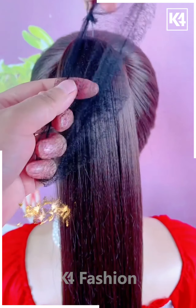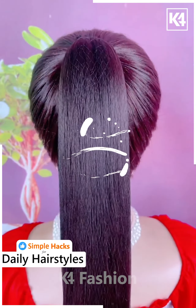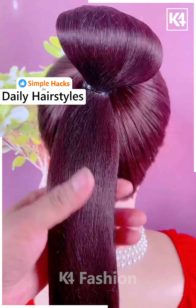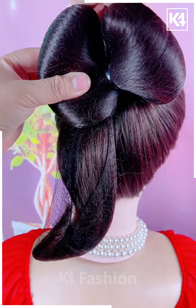Next we will start off by tying a ponytail to the hair and now use a hair net and a bobby pin in order to keep the hair net in place, in order to fasten it in its place. Add an upper band in the middle section as such, lift the hair up and tie it up accordingly. Add another upper band almost in the other middle section.